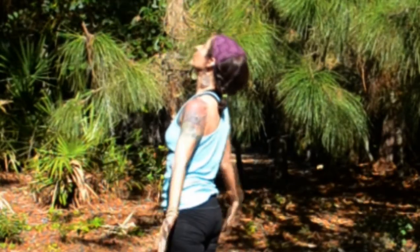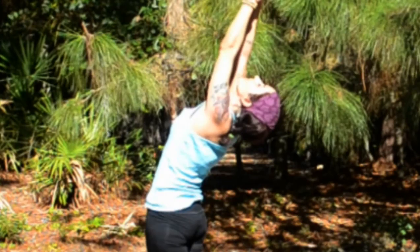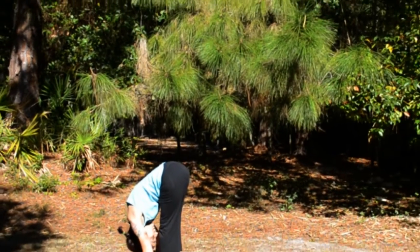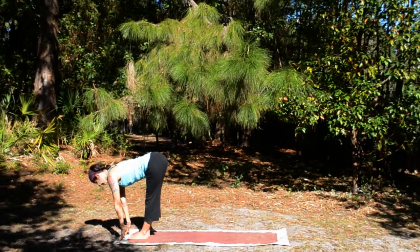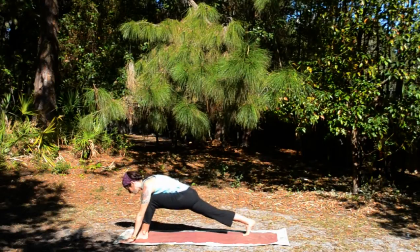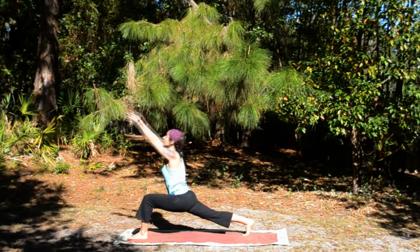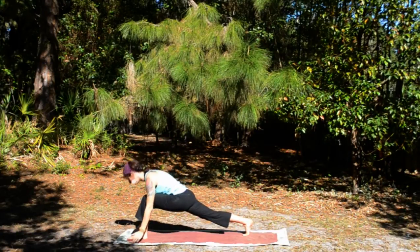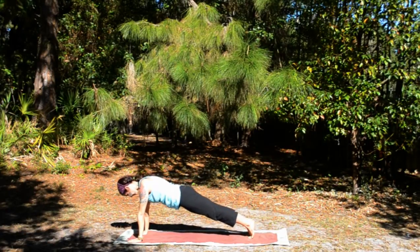Inhale, circle out and up, stretch back. Exhale, fold. Inhale, flat back — Ardha Uttanasana. Exhale, right leg steps back into a lunge. Inhale, arms up. Exhale, lower your hands to your mat. Inhale, plank.